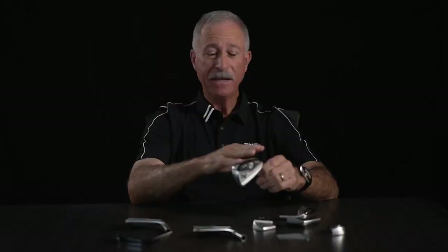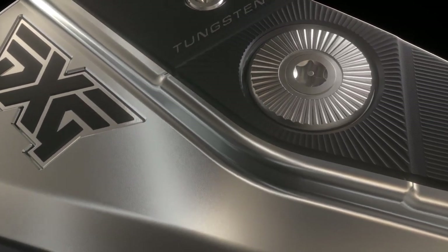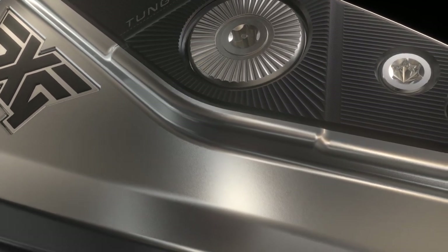When we go from one generation to the next, we're always trying to improve the performance. We've really done that with Gen 6. It's outstanding how good it feels at impact. We go to great lengths to ensure the quality as we put it out into the world.